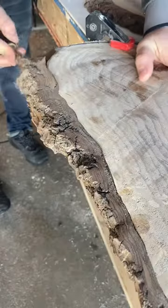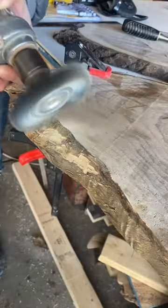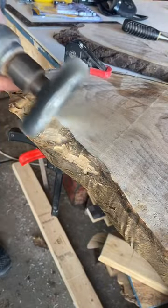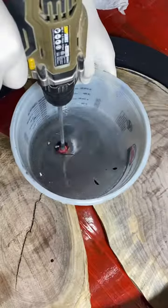In today's video I will be building a custom carbels board — cards and marbles. If you have no idea what that is, don't worry, I was right there with you up until I got commissioned to build this piece. But anyways, let's get into the build.